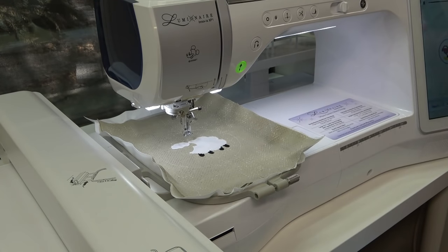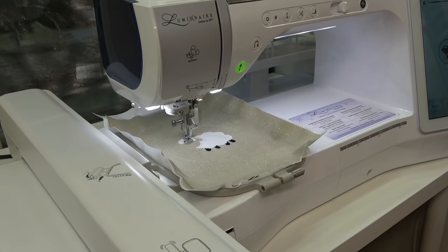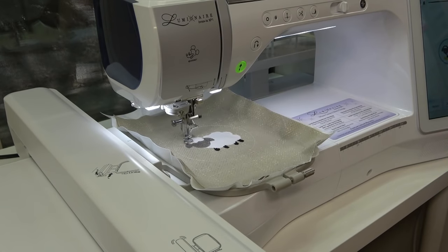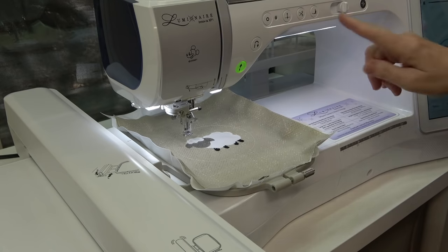Next is the face and I'm going to use a light silver gray for that, so I need to do a thread color change. Then I'll switch to a darker gray to go around the outside of the top of the head - we are in step 9b.